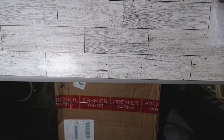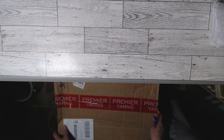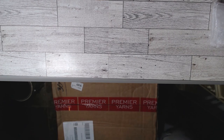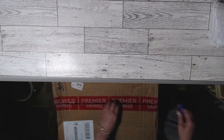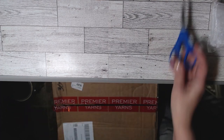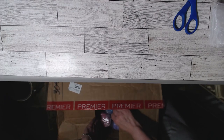All right, guys, here is my big box of Premier Yarns. It is pretty heavy. I just got it yesterday. So I'm going to show you. I'm going to open it up here, and then I'm going to slide it over to the side because it's really big. Let's open this bag and see what I got. So there's the yarn.